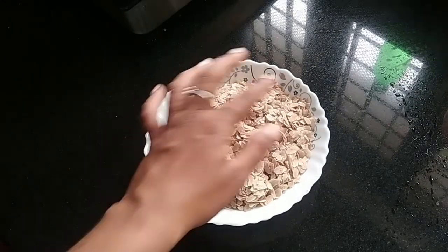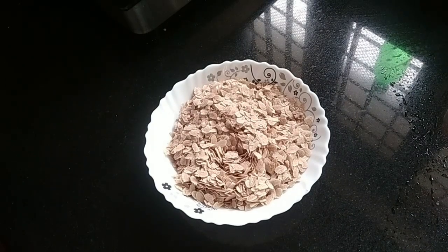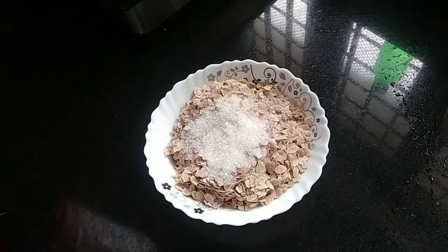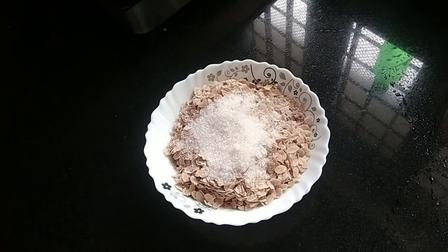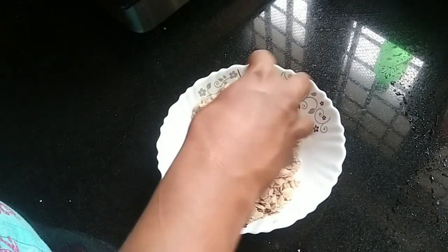Hello everyone. I put a panchasari in this dish today.